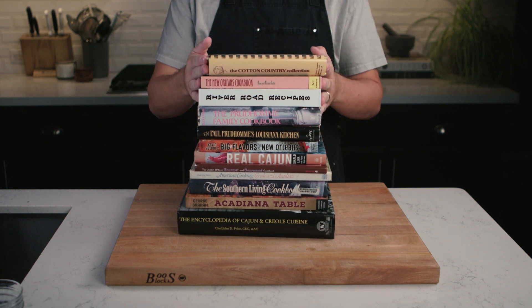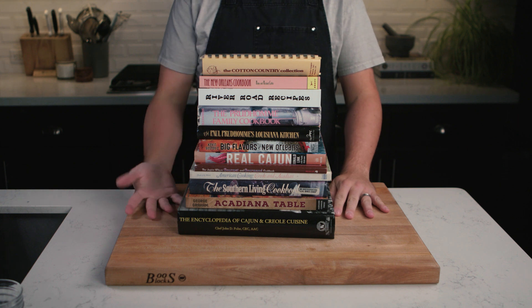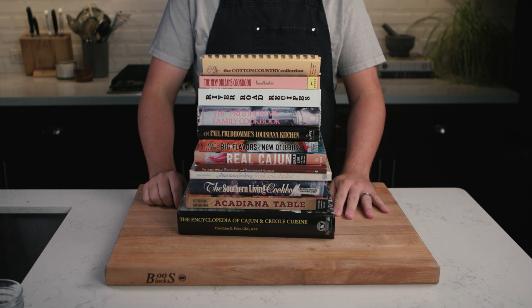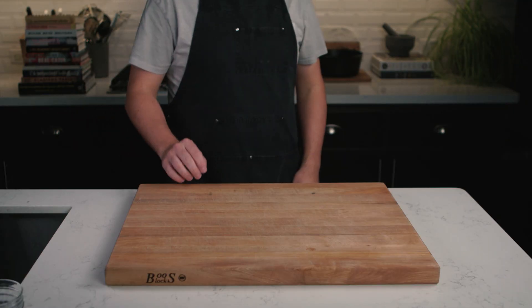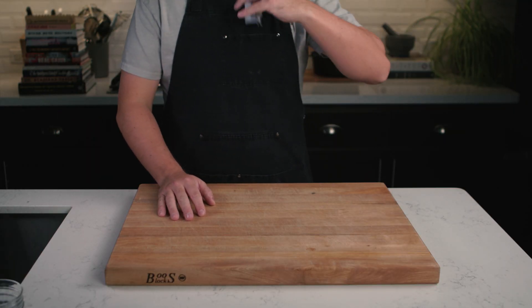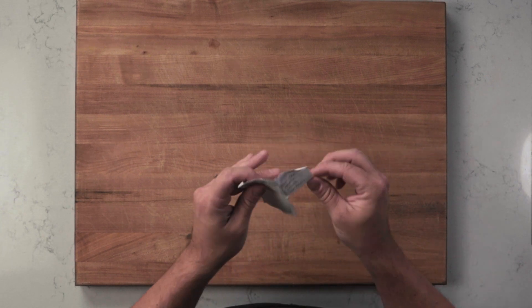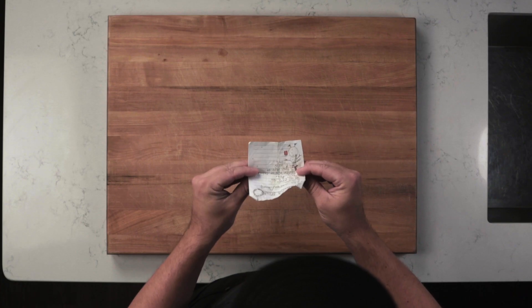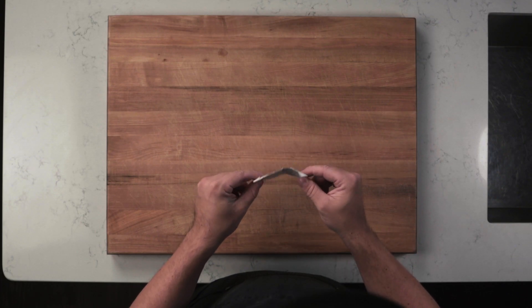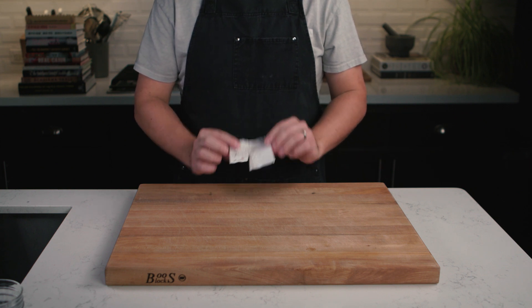As you can see, I really like cookbooks. I don't know what I like more — the photography, the stories, the recipes themselves. I just really like them. However, some of the best recipes don't come from cookbooks; they come from little torn pieces of paper like this, passed on from generation to generation or from friend to friend. I got this one from my mom, who got it from her friend who's from Lafayette. This shrimp etouffee recipe is one of my favorites — let's make it.